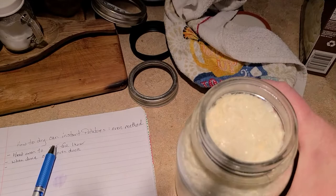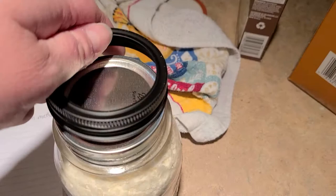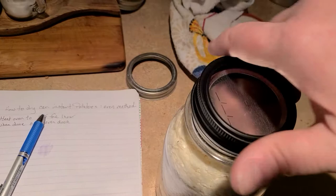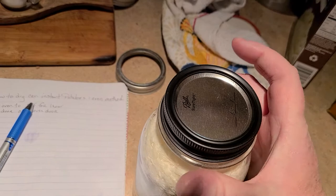Then we get a lid, put that on there, and then put your ring on. All you're going to do — and I'm trying to do this one-handed — is just ring-tight, just to where it starts to get tight. See, I can undo this with one hand, so I know it's loose enough.